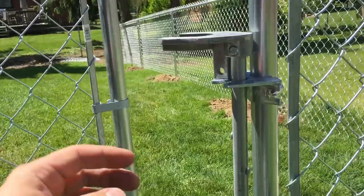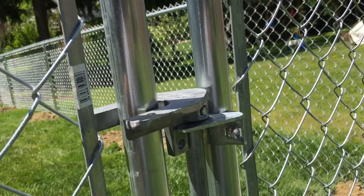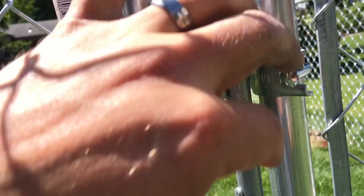Whenever you close it, you want this lever here to drop down in this slot — that's what will hold the gate shut. Just like that. You can lock it by putting a lock right through there, which will prevent someone from being able to pull it up and open, and that's also what prevents the gate from opening.